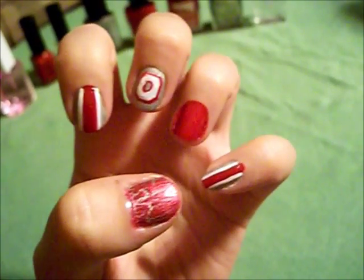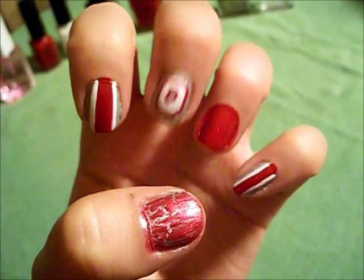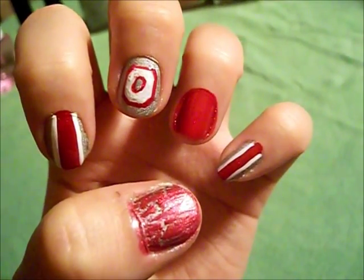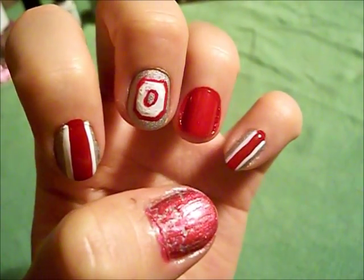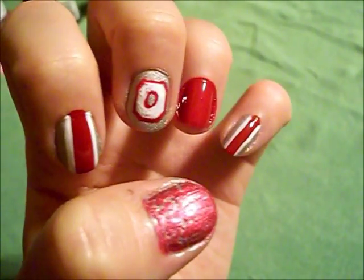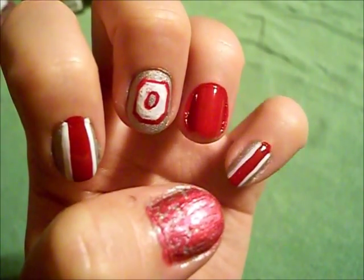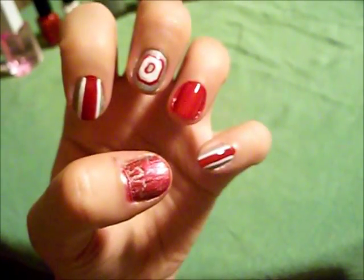Here's our design so far. It is quite hard to do this O — especially since the Ohio State O is not a normal rounded O, it's a very linear type O with specific line angles. It didn't turn out exactly like the official Ohio State Buckeyes O is supposed to look, but here is our design.